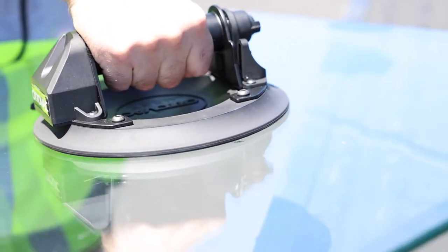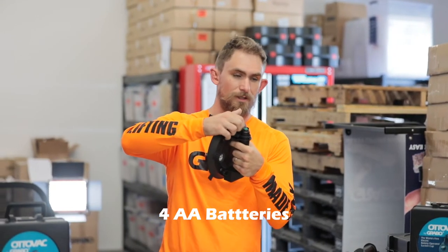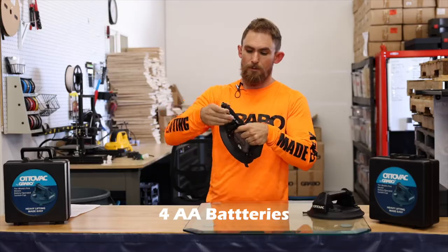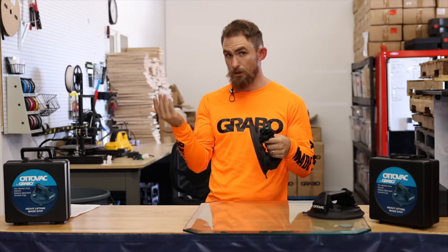Let me go ahead and show you how this works. It's battery powered — it's got four AA batteries in it. I'll show you where you put them in. You've got this little latch right here, you press on, open it up, and there's your batteries. AA batteries, put them in, click in, and you're good to go.